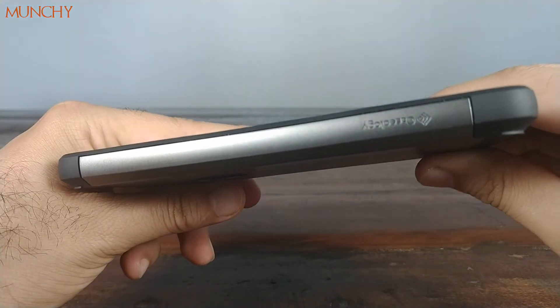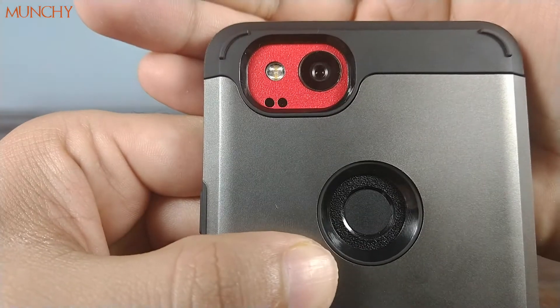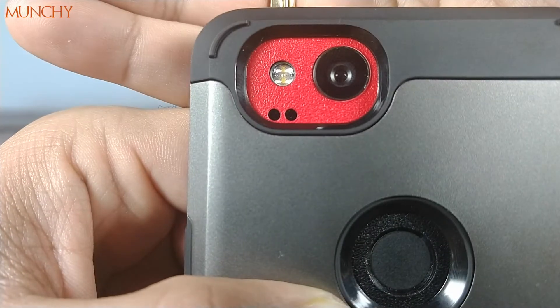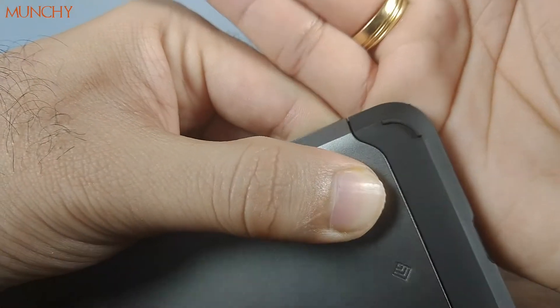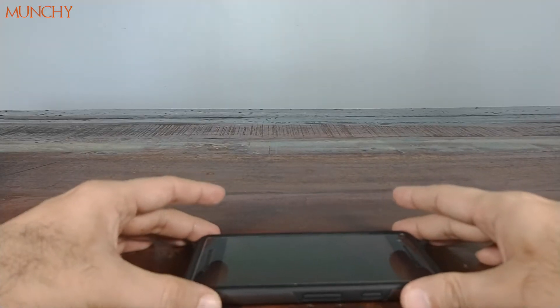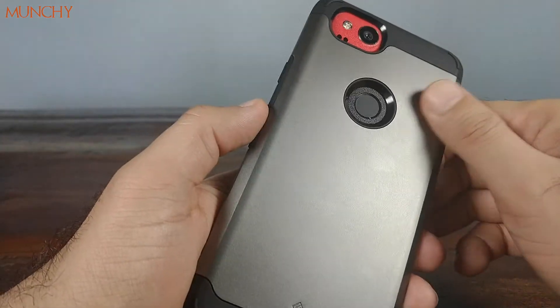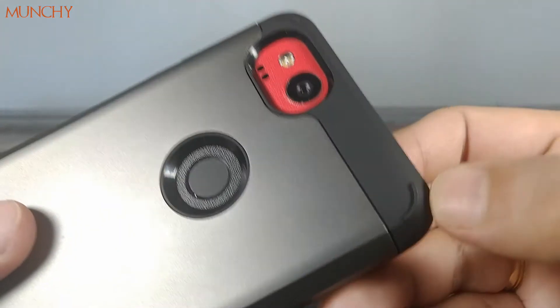No cutouts on this side, only the branding. Moving to the back, the cutout for the fingerprint scanner lines up perfectly, and the cutout for the camera lens, flash, and laser autofocus is perfect as well. The raised edges on all four sides ensure that when you place the phone face-down on a flat surface, the plastic part doesn't touch the surface — so if you use the case extensively the color won't fade there.